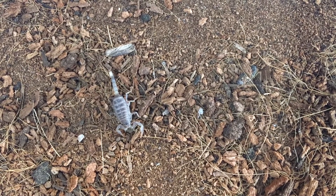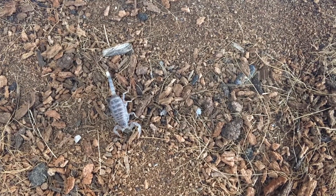You can find them out in the dry lands, the deserts. I found this one underneath an old carpet out by some train tracks.